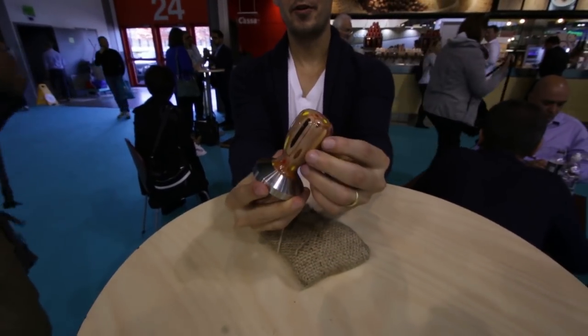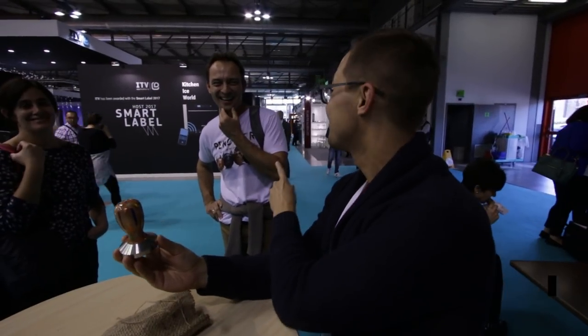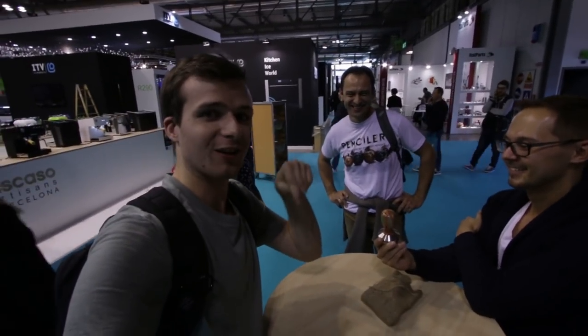Look at the tamper. This is a special project called Pencilery, and if you haven't seen the video about it, you should check it out — it's on our YouTube channel. We will link it in the description.